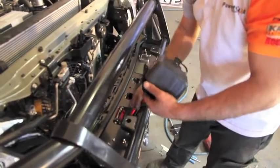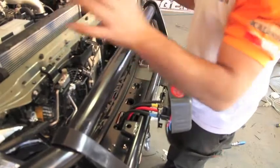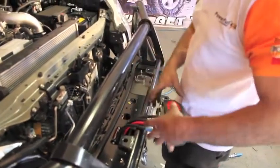What we're going to do is just let it sit there until we wire it up. Then the grill's got to go on, then the brackets and then the solenoid.